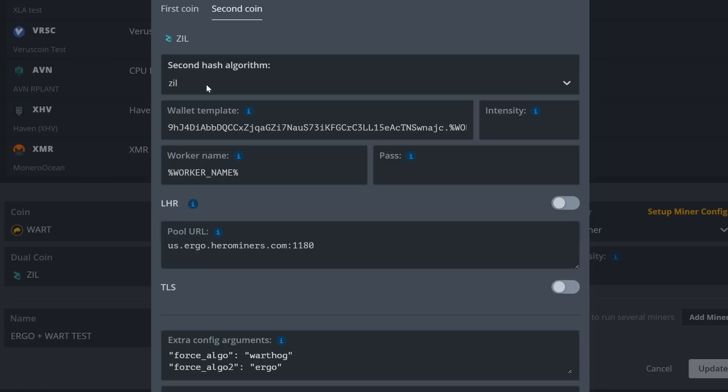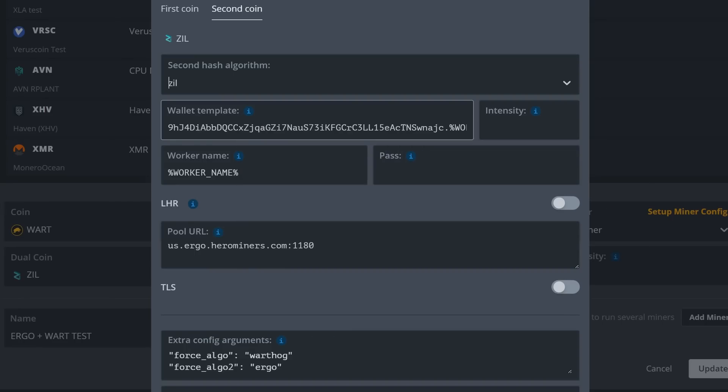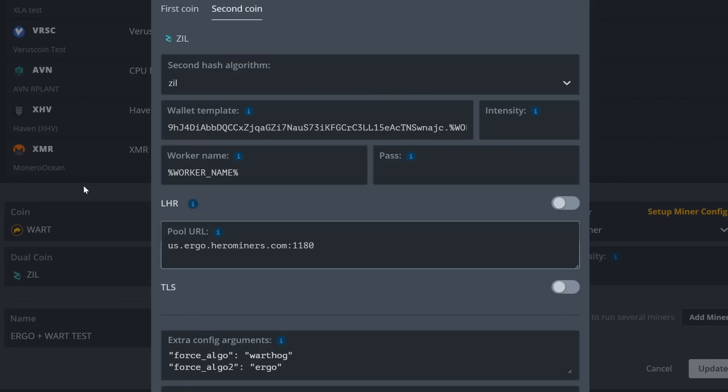Then for the second coin setup: yes we have Zill here, but once Hive OS updates this we should have Ergo available as the second option. For the wallet template, put in your Ergo wallet address followed by a period and your worker name. For the pool, go into Hero Miners, copy the US West Ergo stratum and paste it in — us.ergo.herominers.com. The extra config arguments from both coins will apply, and now your flight sheet is set up correctly.